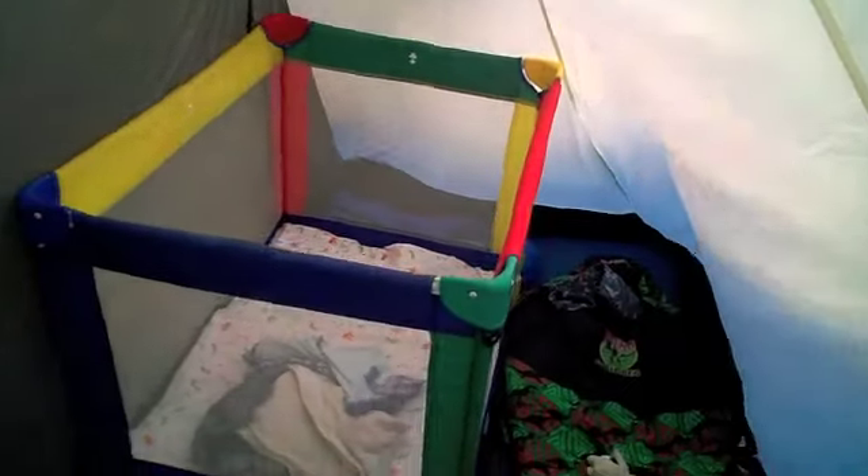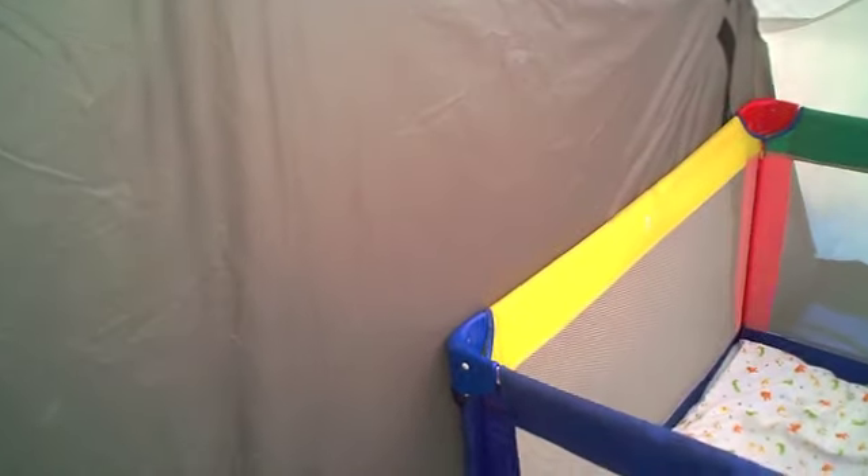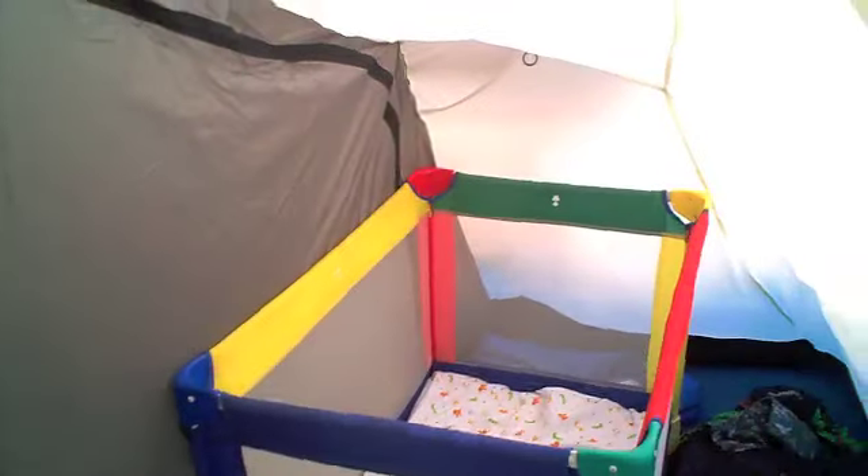And there's another bedroom in there which we've got the cot in for little Freddie. Both the bedrooms are separate, but there is a zip round there where you can sort of zip through to the other bedroom if you want. So that's quite handy if you've got little ones in one bedroom and then you're in the other bedroom.